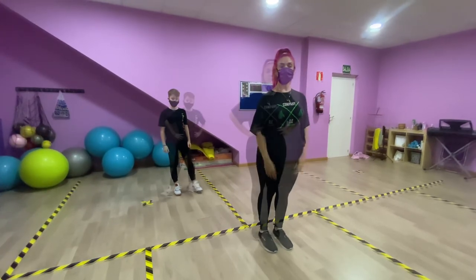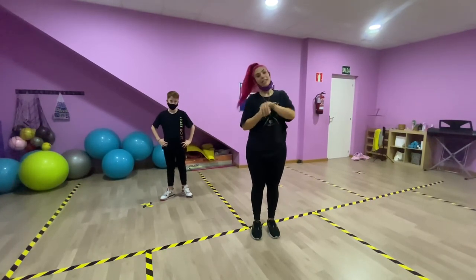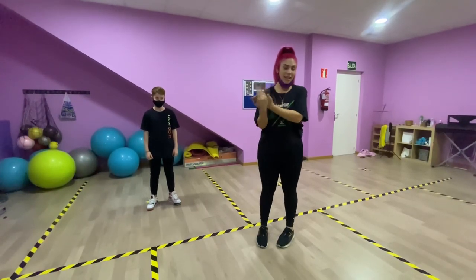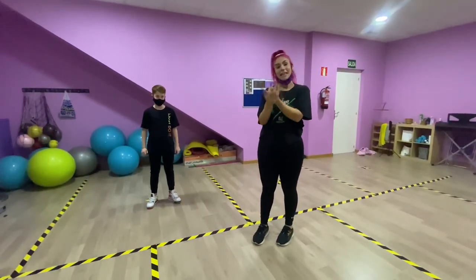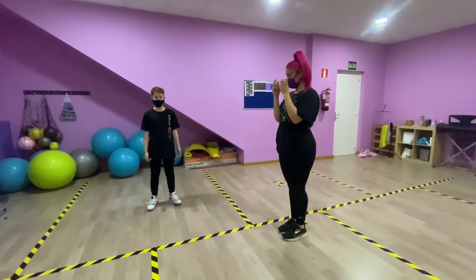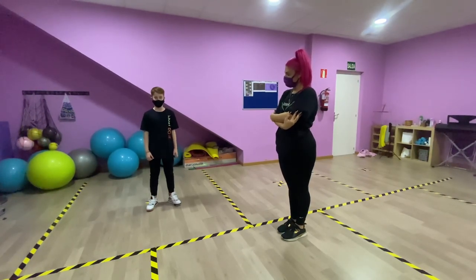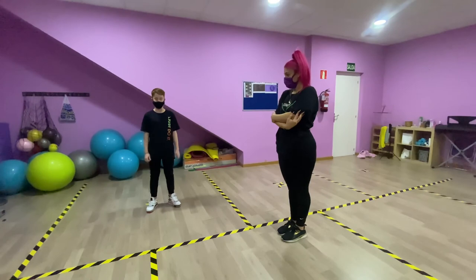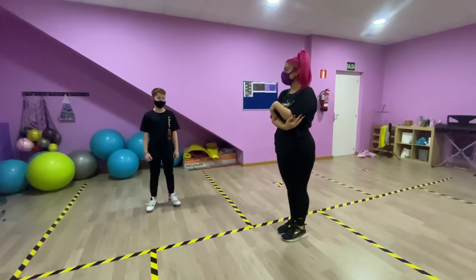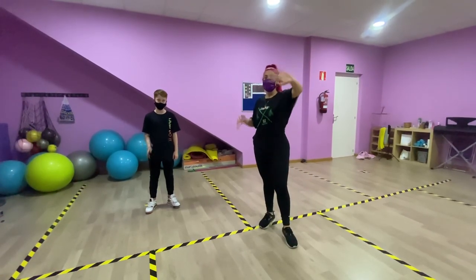Well, I hope you liked it and that you practice a lot at home — you will tell us how it has been. And well, to end the video, Dani will give us some advice for you to learn to dance with much, much, much love. To dance, you have to practice, but the most important thing is to do it well because if not, it doesn't look right. It's better to do it well and learn, which would be the ideal. So, let's practice and do it well. Adios.